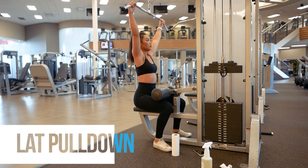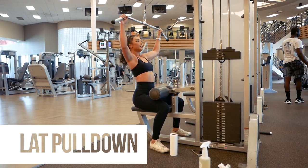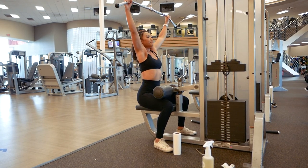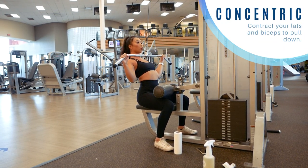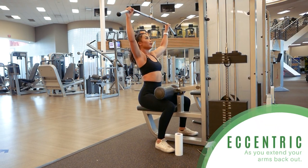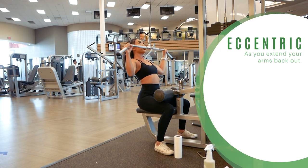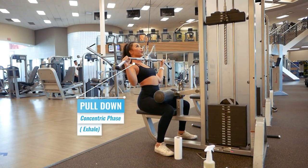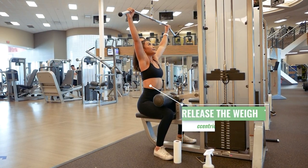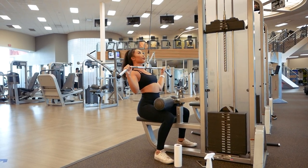Next, let's look at the lat pull-down machine, which can be a little tricky. This exercise will mainly target your back muscles and biceps. When I pull down, I flex my back and biceps in order to do so, making that the concentric phase. When I release the weight back up, my back and bicep muscles relax and lengthen again, making that the eccentric phase. Therefore, I exhale as I pull down and inhale as I return back to starting position. This will also be the same for any kind of back pull-down exercise.